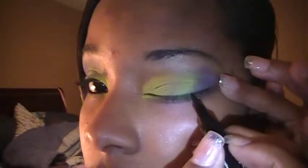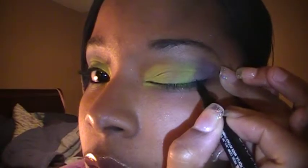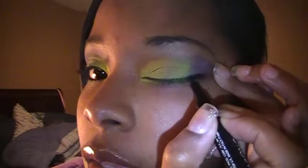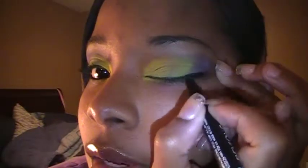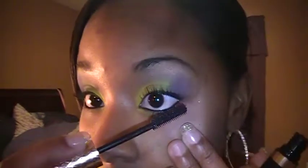Now I'm gonna take the Revlon Colorstay liquid liner — it's like a pencil — and just line with light strokes, doing a thin line. Then we're gonna take the mascara. This is my favorite one right now. I did use Lash Blast for a while but started noticing clumps, so I saw this one on a commercial and fell in love with it. Put that on the top and bottom lashes.